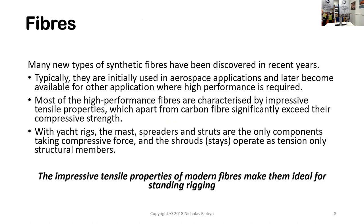Many types of synthetic fibers have been discovered in recent years. The money for R&D is in the aerospace industry, which really drives development. Most high-performance fibers have impressive tensile strength. Carbon fiber is notable in having both very good tensile and very good compressive strength — similar values in both — which makes it highly suited to composite construction. For rigging, we utilize its tensile strength, but its good compressive strength is not exploited there. With yacht rigs, the mast, spreaders, and struts are the only components taking compressive force; shrouds and stays operate as tension-only structural members.